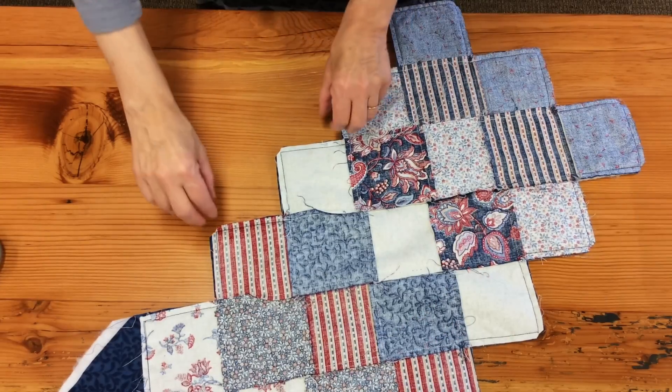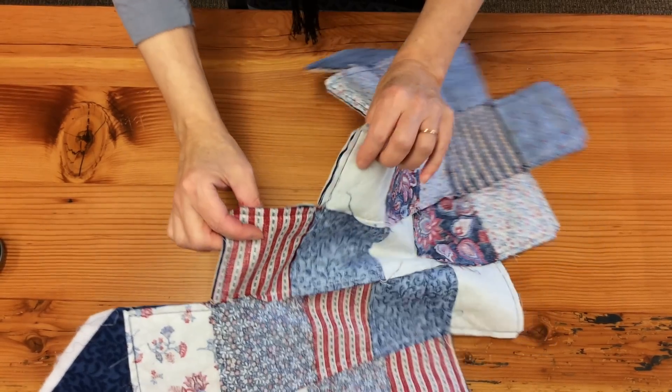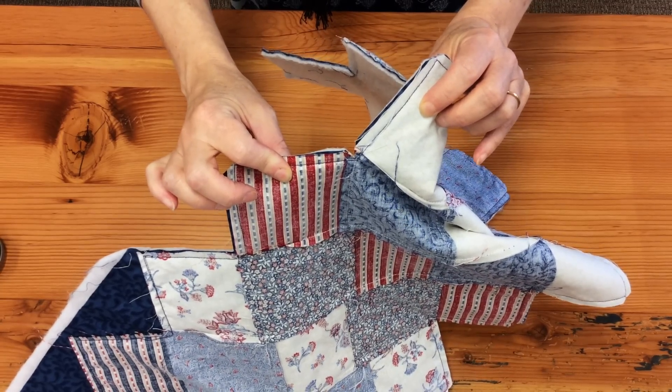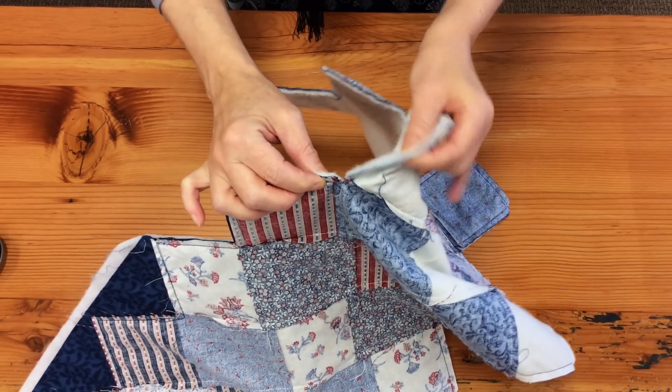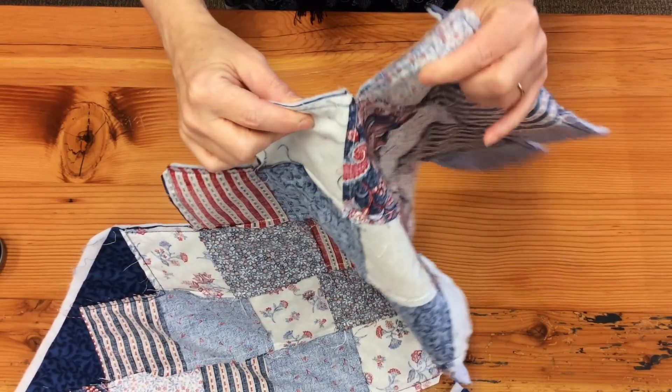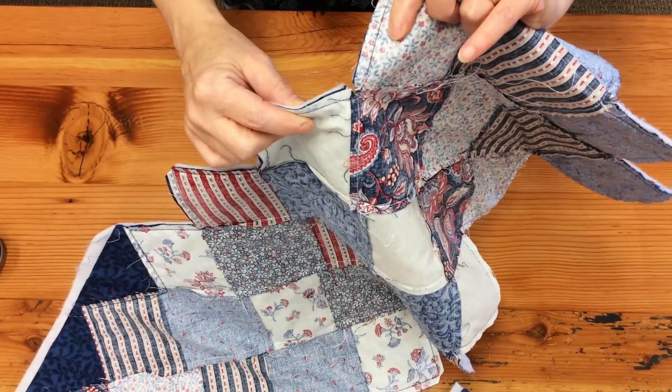Here's a better look at what I was doing. You need to snip through all the layers right to your stitching line, not through the stitching line, but to it. That way, when you flip your runner, these corners will lay nice and flat.